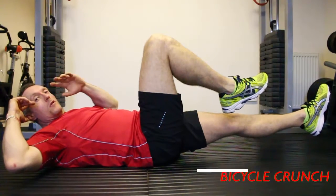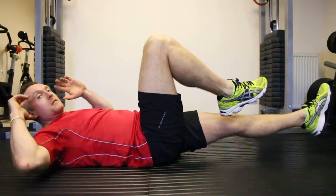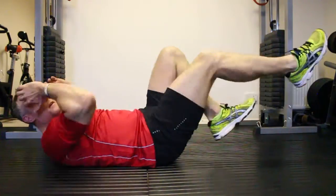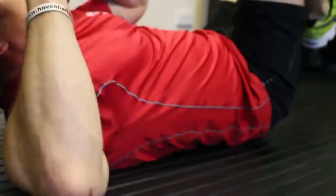Bicycles. Works abs, obliques, and cardiovascular. Just making sure we keep the legs moving at all times. Twist the arms towards the elbows. Breathe freely.